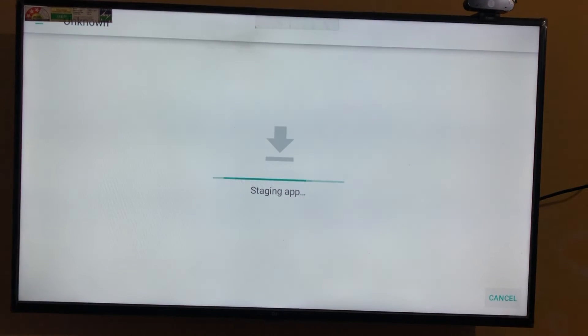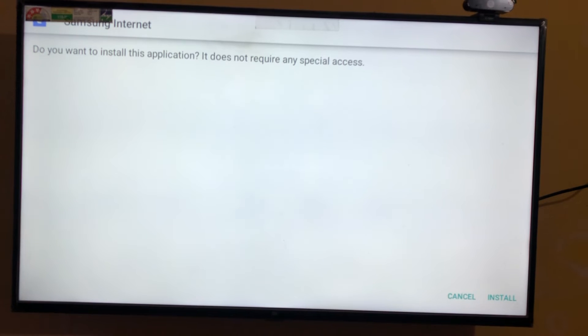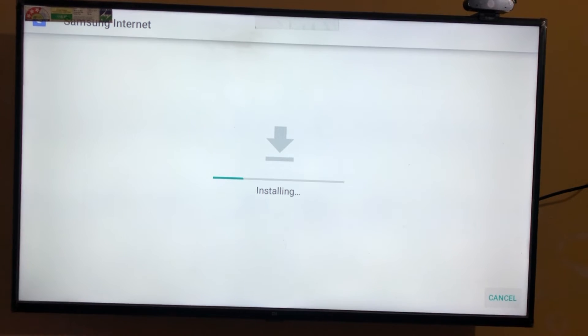Because some people told that Samsung also is a Google Internet TV — let's install it. This will take some time.